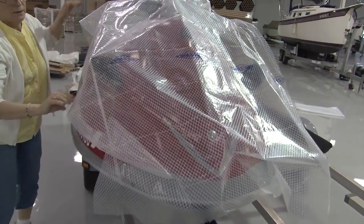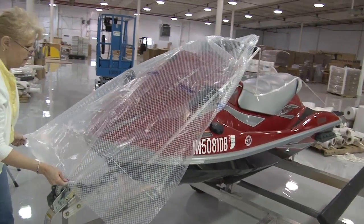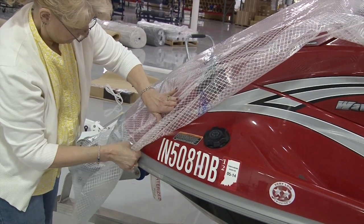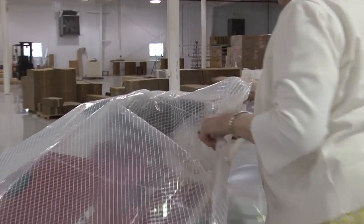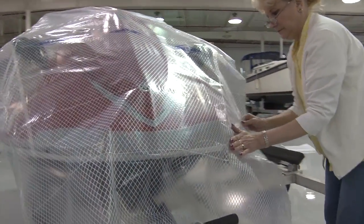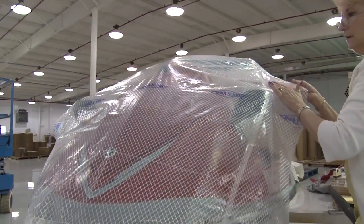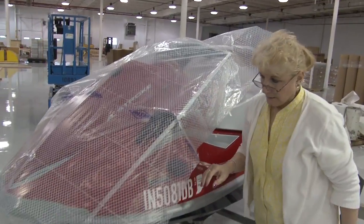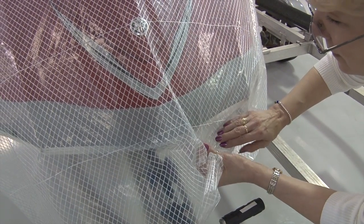We'll be using a Dura Scrim pattern material that you can purchase from Sailrite. This clear plastic material has a woven weave in it that helps prevent stretching and tearing. Cheryl Lynn is positioning it on the front panel — the forward portion — working out wrinkles as she goes. Take your time here; the more effort you spend positioning the pattern material on top of the double-sided tape, the better your end result will be. Because this front portion of the PWC has some shape, we're going to have to create a few darts to make it more form-fitting. She'll position the pattern material first, then if there's excess, she'll create darts to take out the excess material.